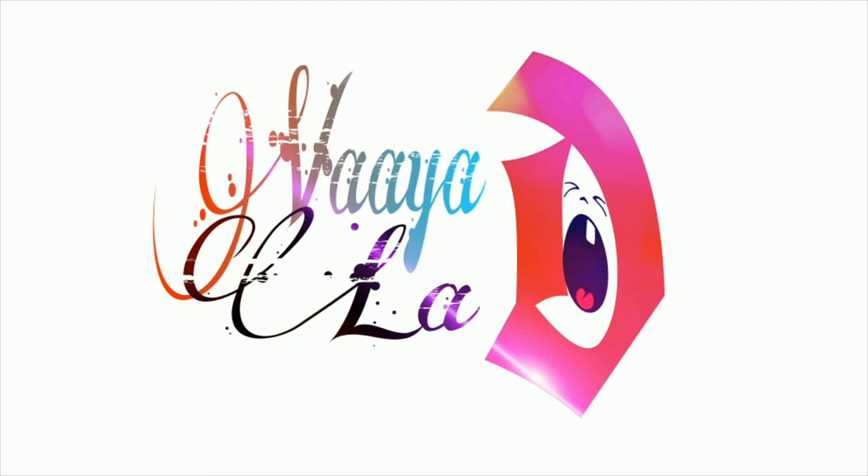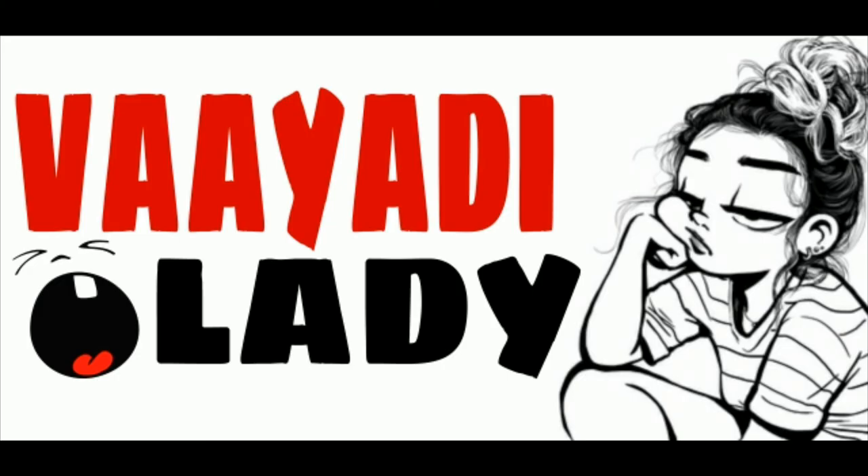I told you to follow all the tips. Please follow all the tips. Please like, share and subscribe. Thanks for watching.